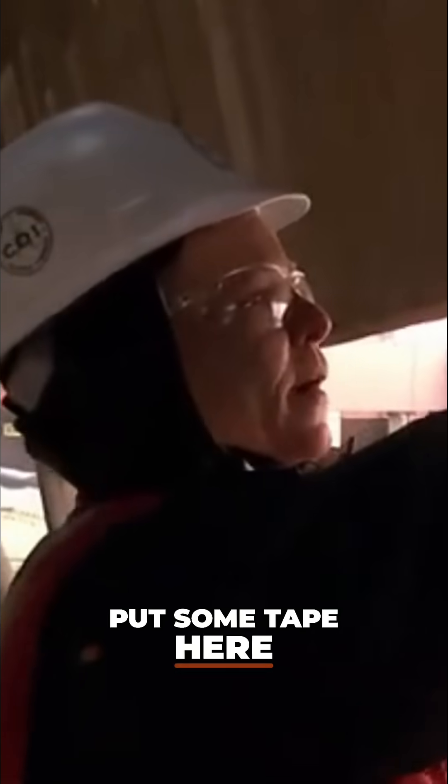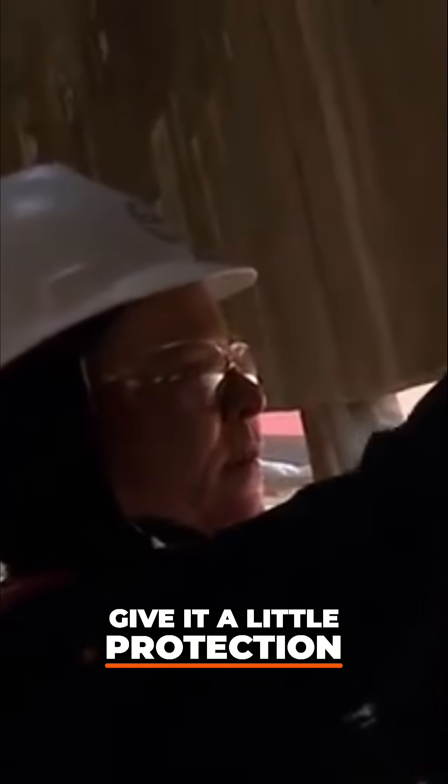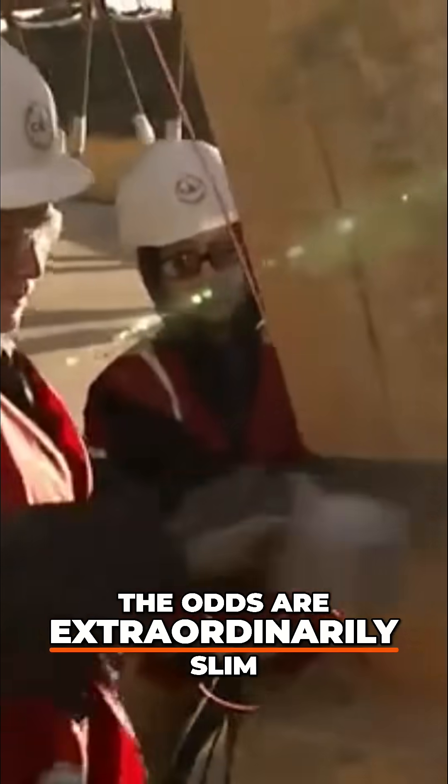So what I'm going to do is just put some tape here to kind of pad it a bit, give it a little protection. She does her best to protect every inch, but there are things out of her control. The odds are extraordinarily slim.